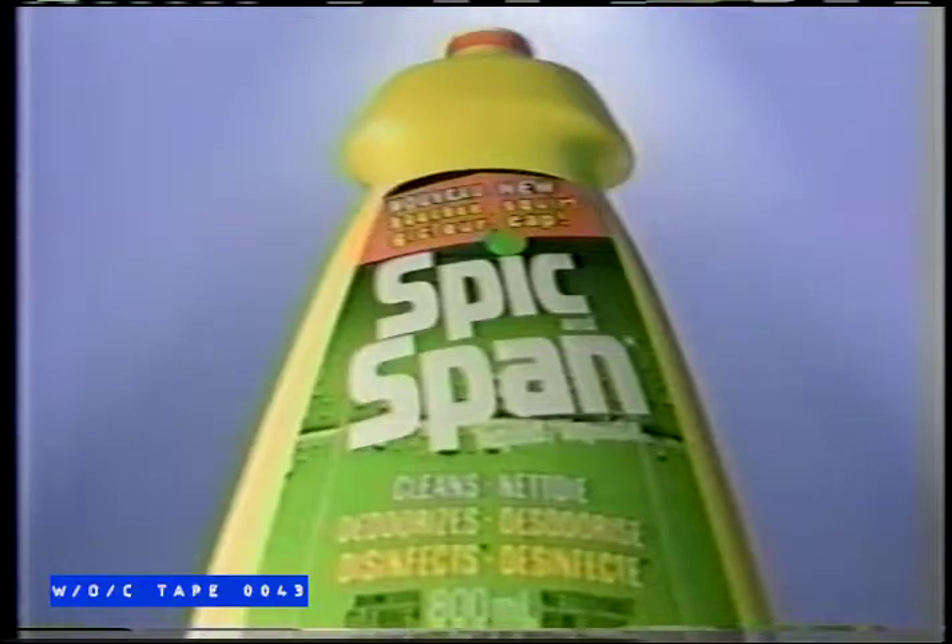Spick and Span! On sinks. In a flash! On tiles. Spick and Span liquid starts dissolving greasy grime on contact, so you can wipe out dirt in a...